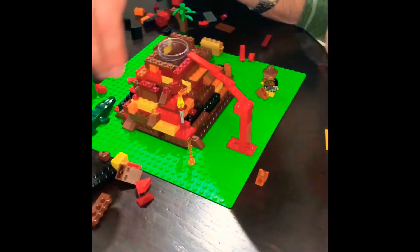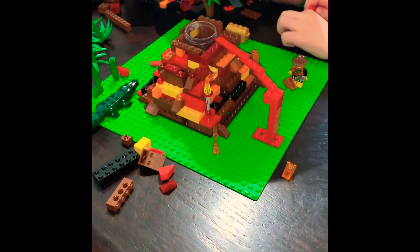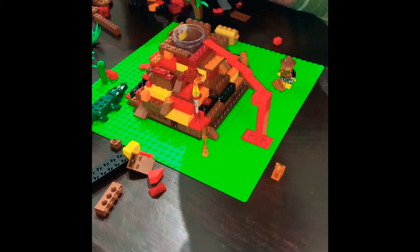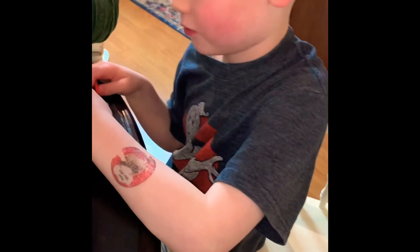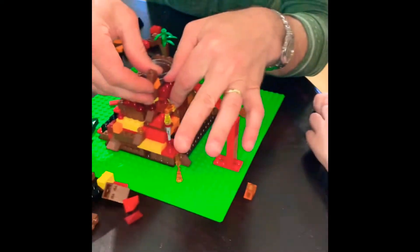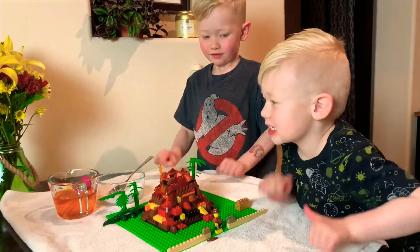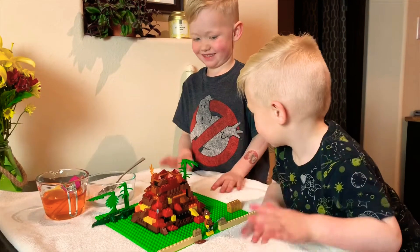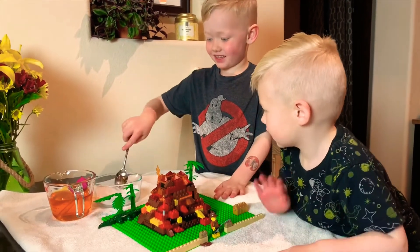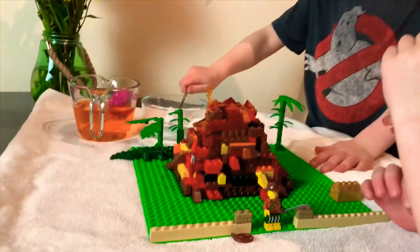Getting closer — look, Dad! Who wants to see this thing erupt? I do, I do too! Okay, the time has come. Drumroll — we are going to blow up this awesome volcano. Check this out!